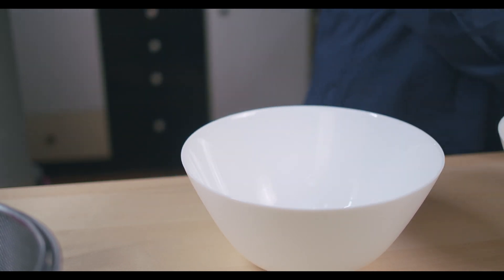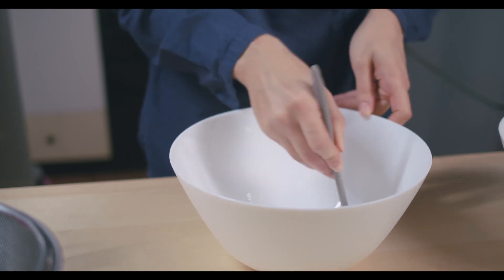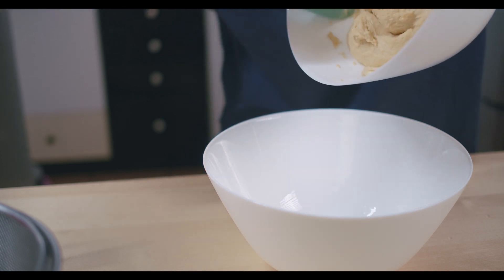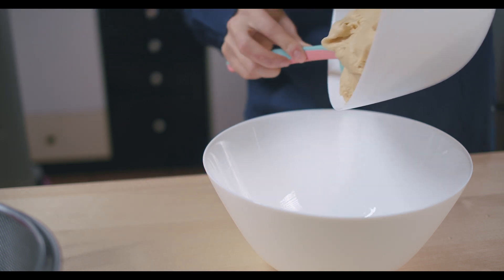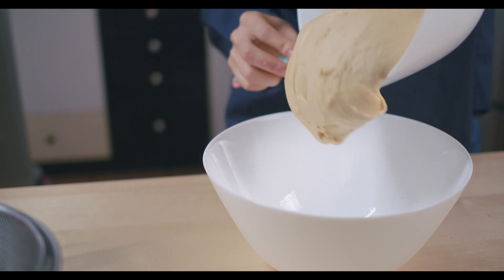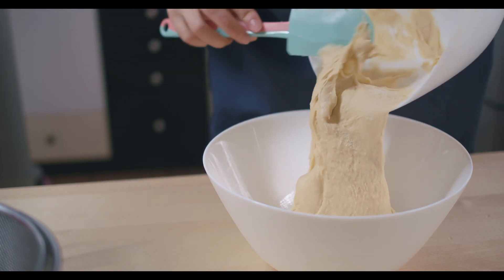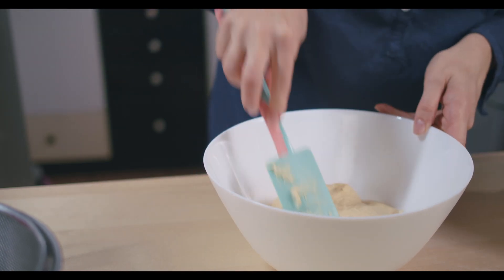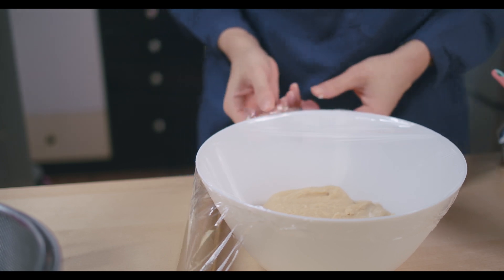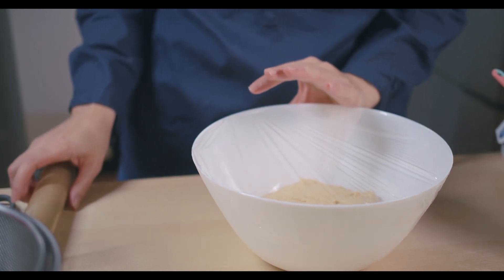Next, put some oil in another bowl and spread it everywhere. Then place your dough in that bowl — it's gonna be sticky, but do not worry about that. Wrap it up and put it in a warm spot for an hour to rest.